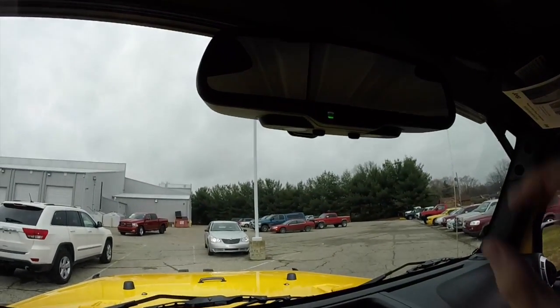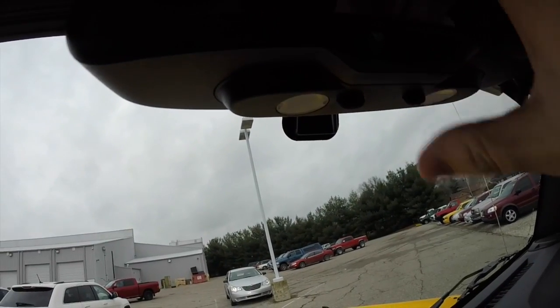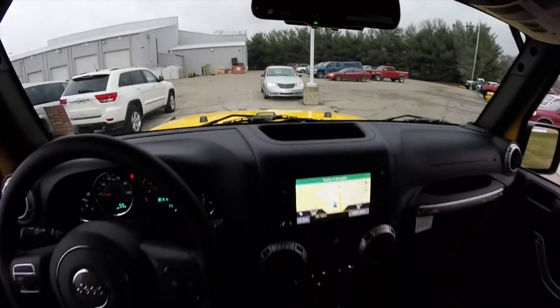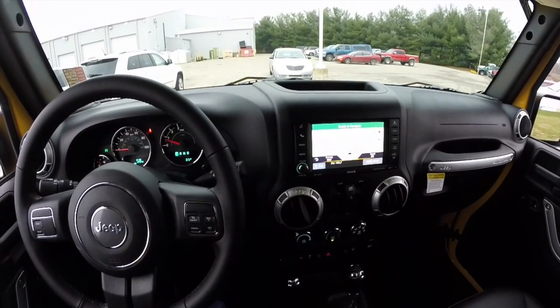Overhead there is an automatic dimming rear view mirror with integrated LED map lights. They're pretty much stock inside — it's outside where all the modifications have been done.